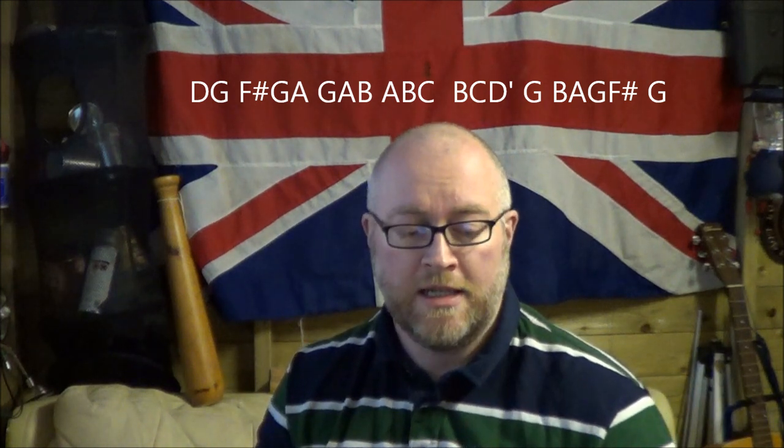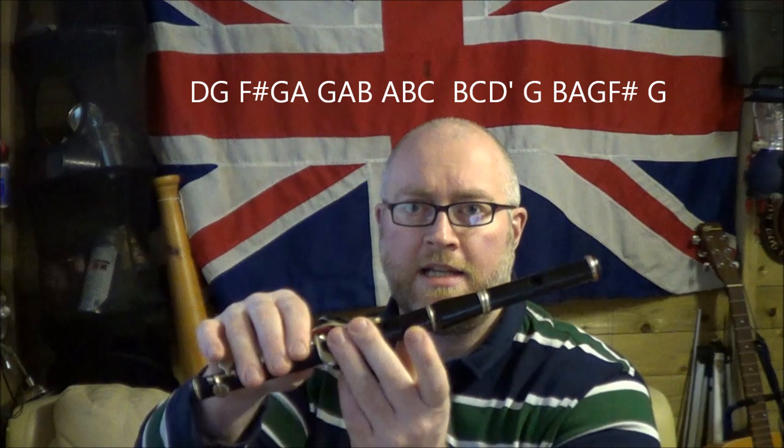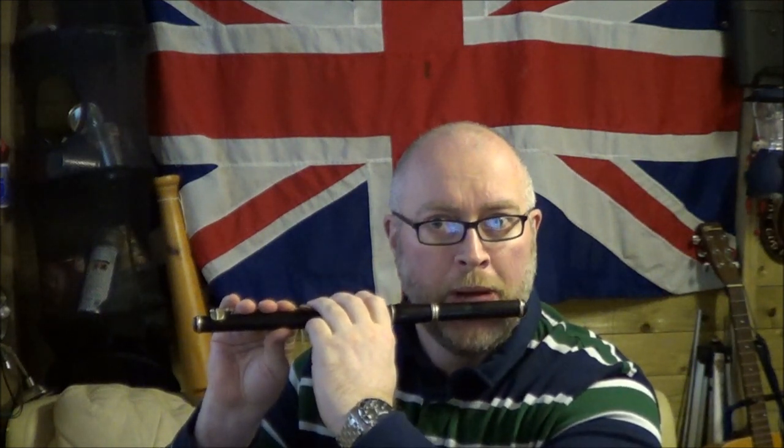That's all the notes in the right order — have a try. Just another explanation: when I say middle D and high D, low D is covering all the holes. So those are the three Ds, just in case you're wondering. Thank you.